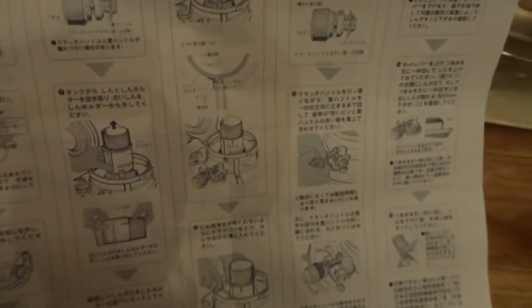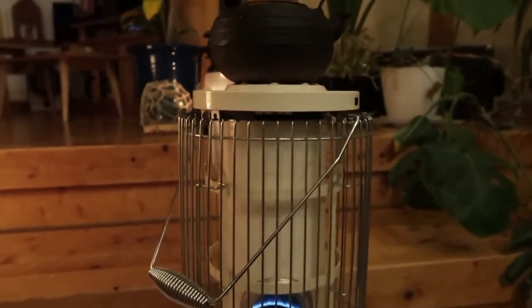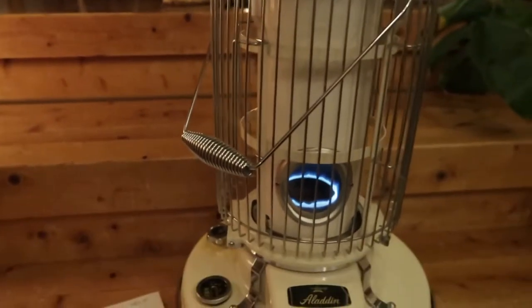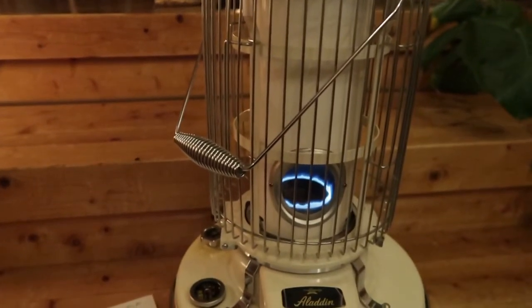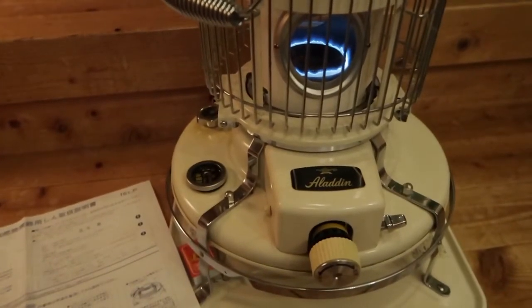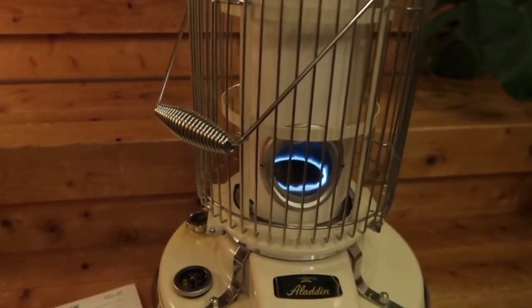So I went online and found some great YouTube videos. I'll post a link in the video description for the one I found really, really helpful. If you need to change the wick on your Aladdin kerosene heater, that's the place to go.